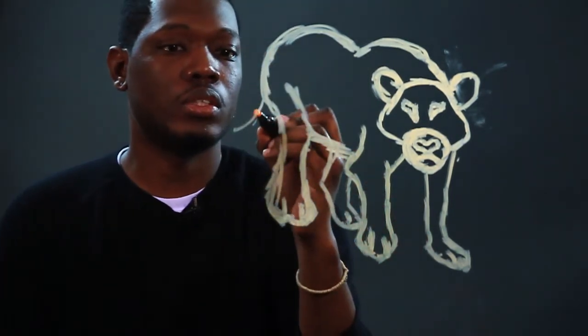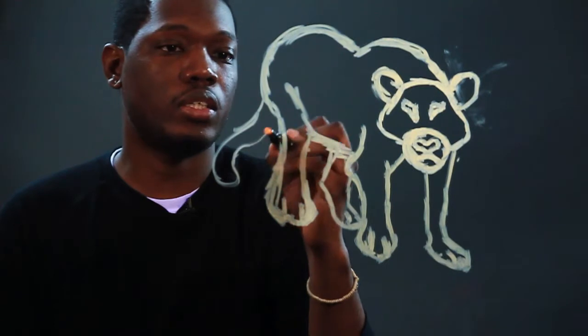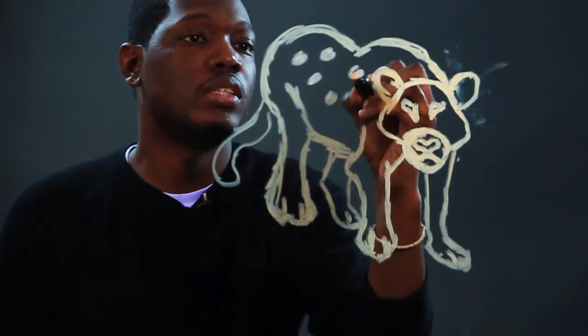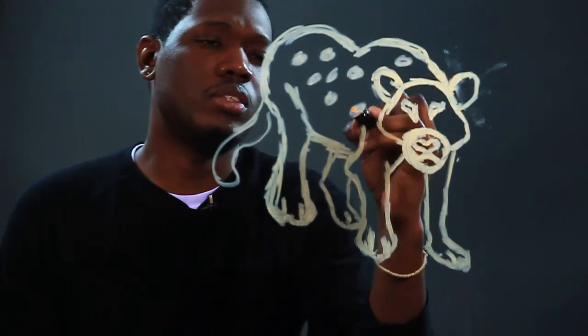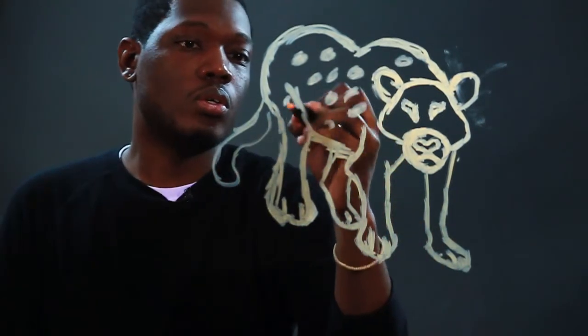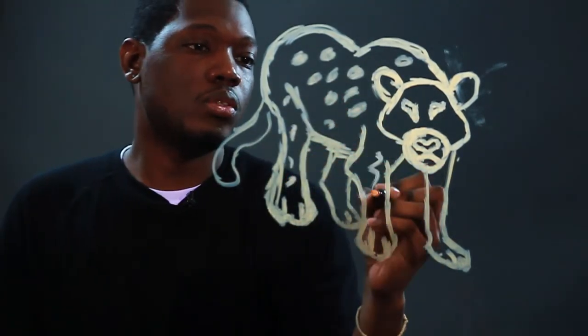And of course, he has his cat tail. And with a leopard, the most identifiable thing are the spots, so you can't forget his spots. You can spot them with little spots, big spots, all types of shapes all over.